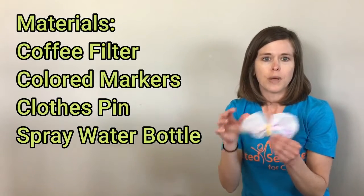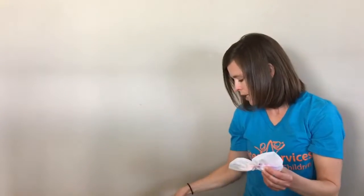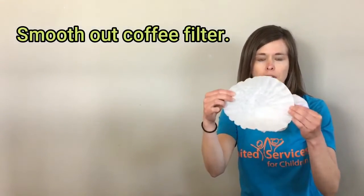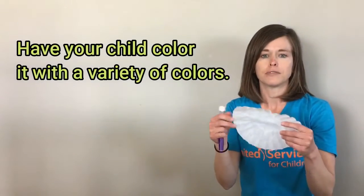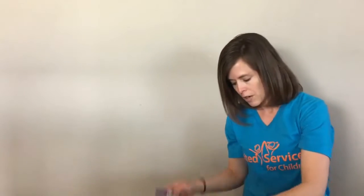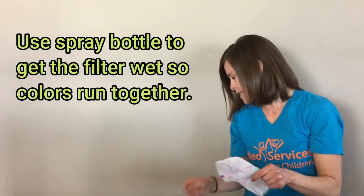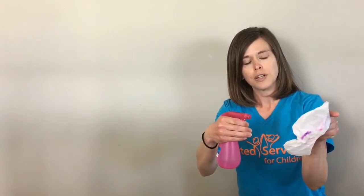So that was it — it's super simple and the kids really like it. So I wanted to show you how you could make your own butterflies at home. First, you can take a coffee filter — it can be any size that you have at your house — and then you can color it, or have your child color it, with any kind of marker that they want.